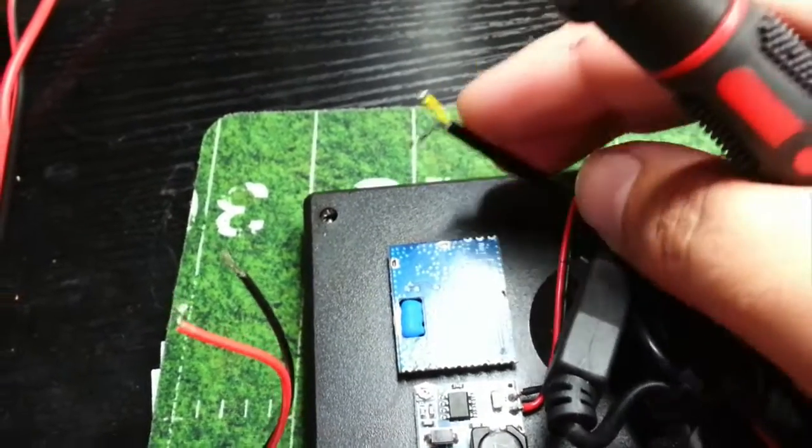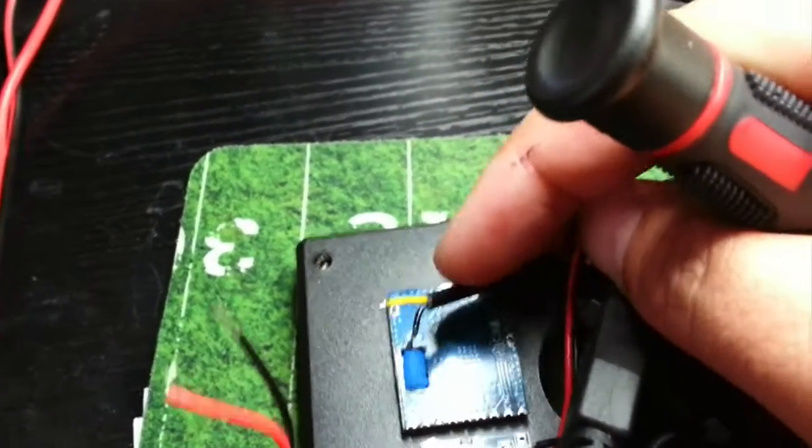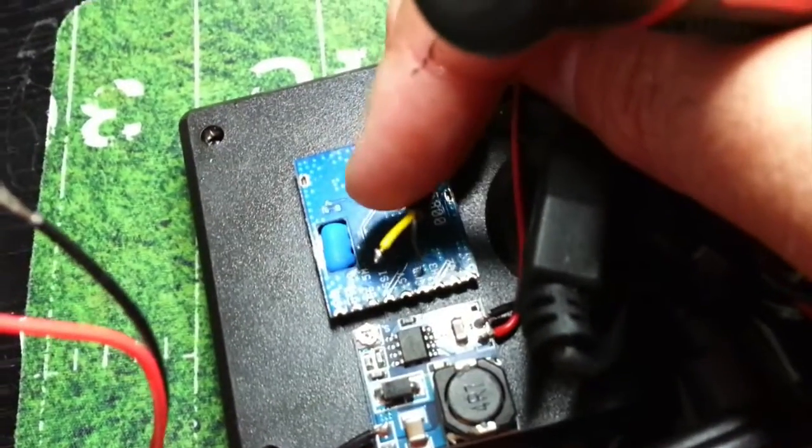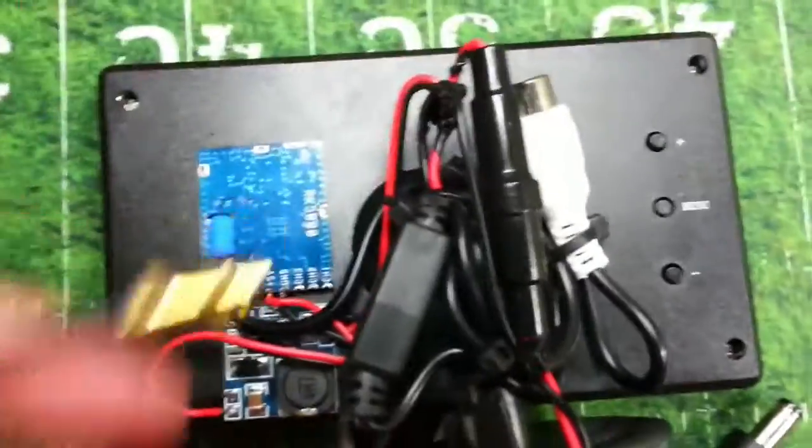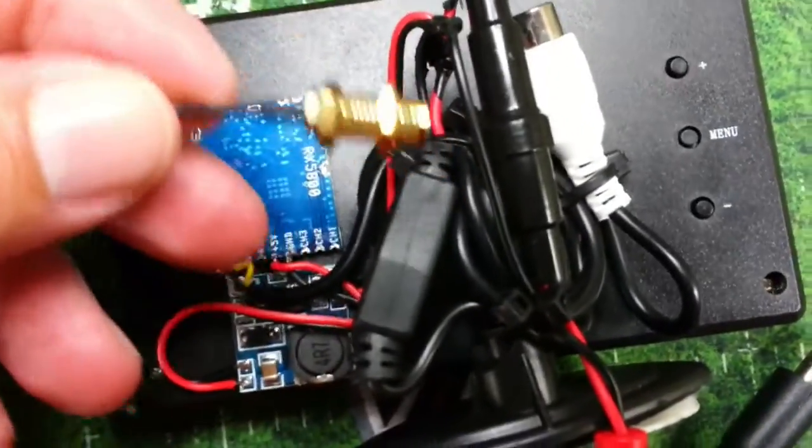Here are the video cables. I'll now start connecting them to the little receiver module.